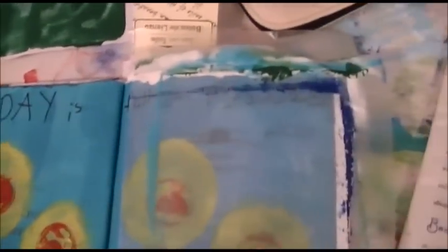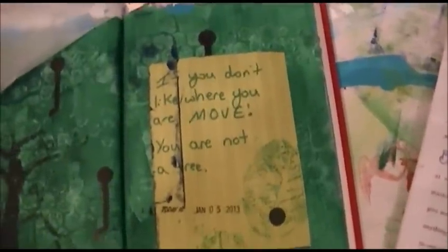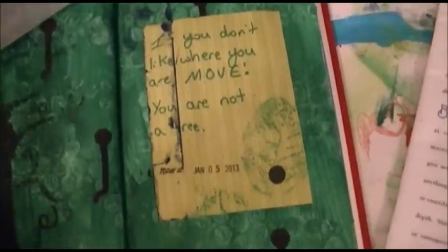The wax paper is stuck — I thought the whole point of wax paper was to have your pages not stick, but the wax paper is definitely stuck. Okay, anyway, this one says 'Today is full of possible' — if I could move the wax paper it would say full of possible. I haven't done that one yet. This one is a tree — the drippy spots didn't turn out quite like I wanted, and I messed up right there, but it says: 'If you don't like where you are, move — you are not a tree.'